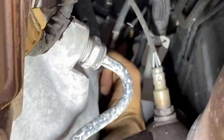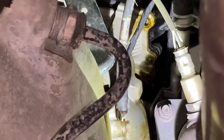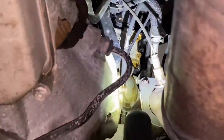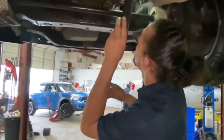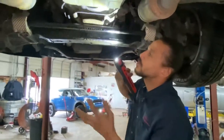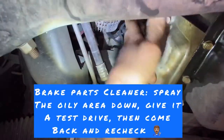From this angle I can also see the valve cover gasket — as you can see, hopefully you can see it in the video — there's wetness around it and it's starting to drip a little bit. I'm not going to use the brake parts cleaner until I repair that area, because you want to clean it up after you repair it of course. I can clearly see it's leaking from that area.